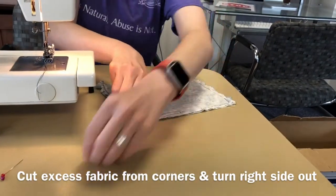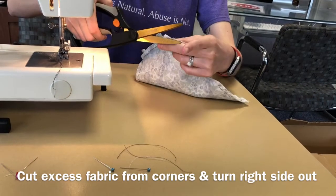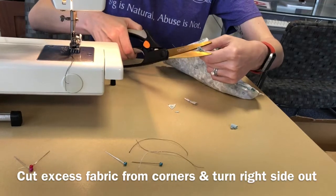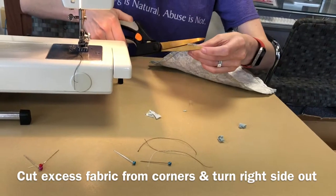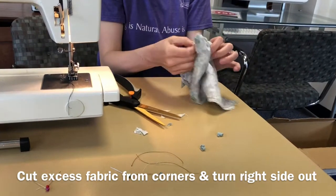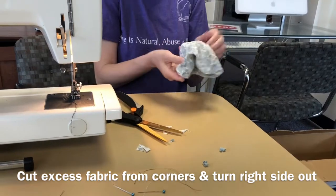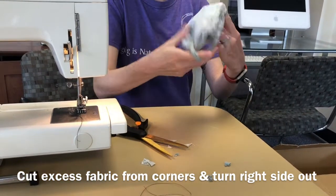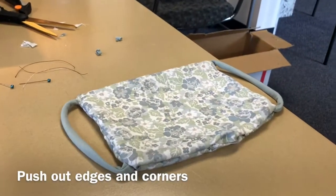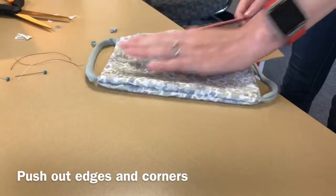Go ahead and take out those pins and cut off the excess fabric on the corners. Now it's time to turn it right side out. When you finish doing that, you can grab a pencil or, in this case, a knitting needle to smooth out the edges and the corners.